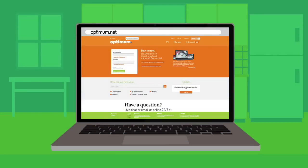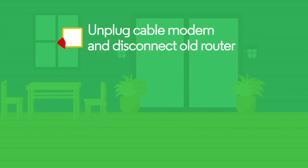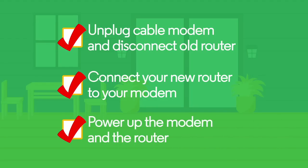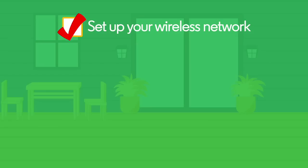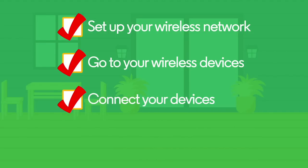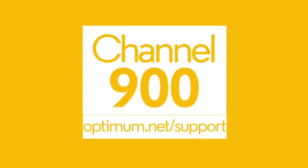That's all there is to it. Here's a quick recap on router installation: First, unplug your cable modem and disconnect your old router from all equipment. Next, connect your new router to your modem and all equipment. Power up the modem and router and wait for the right lighting sequence on both. Set up your wireless network on your Optimum Router Installation page. Go to your wireless devices, set up your network, and connect your devices. Give yourself a pat on the back for a job well done. For other helpful tutorials, visit channel 900 or optimum.net/support.